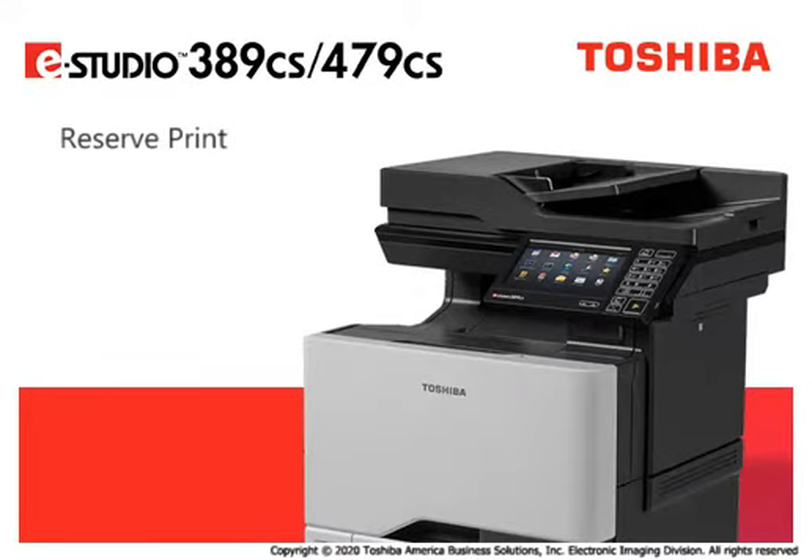Use Reserve Print to store a print job in the device. Anyone may print copies of the job later from the printer's operator panel.